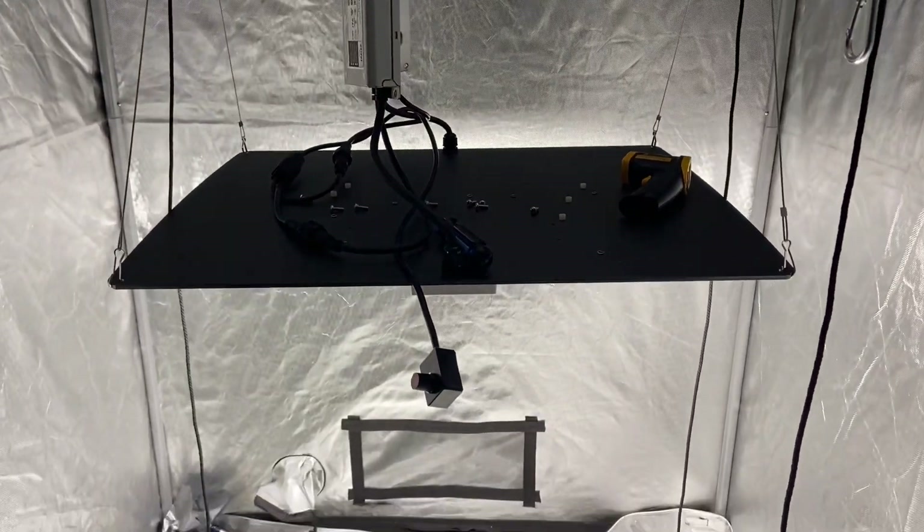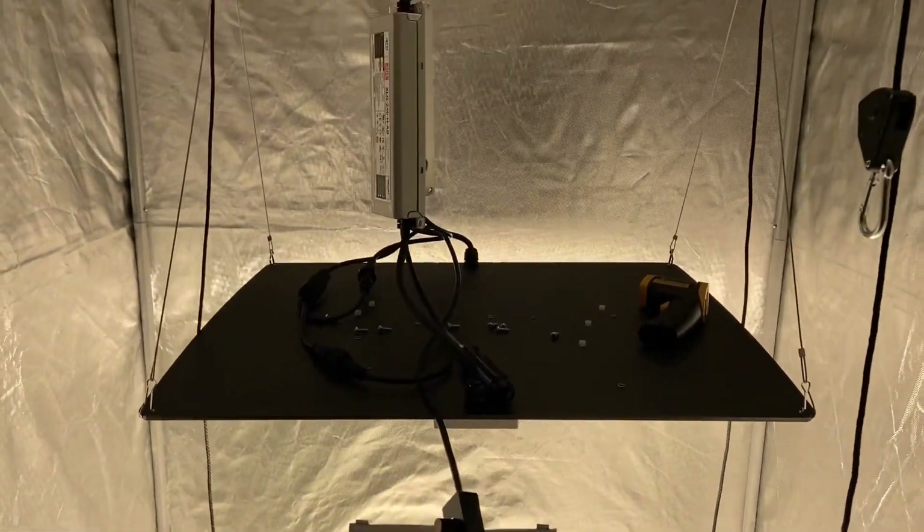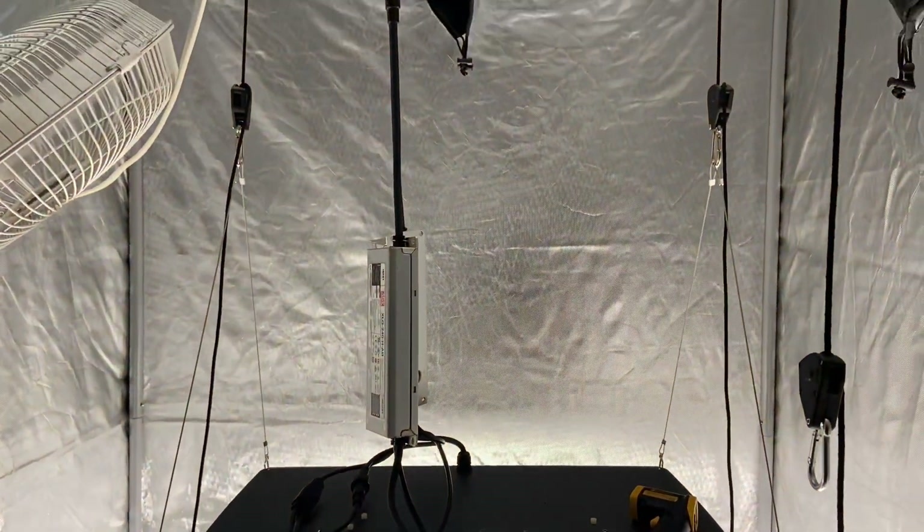In this video, I'm going to show you the importance of taking the drivers off quantum board LED grow lights to lower the heat and save your lights.